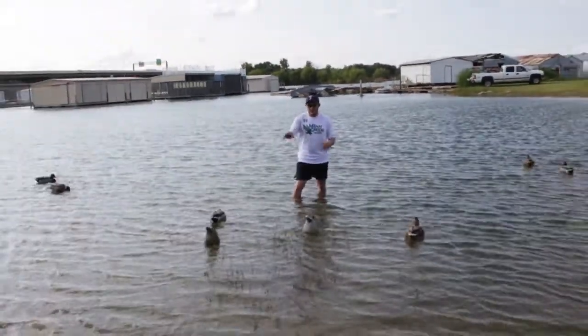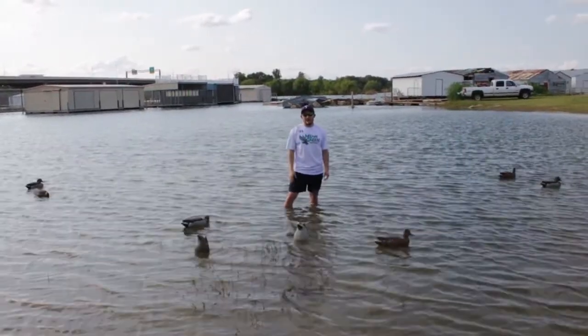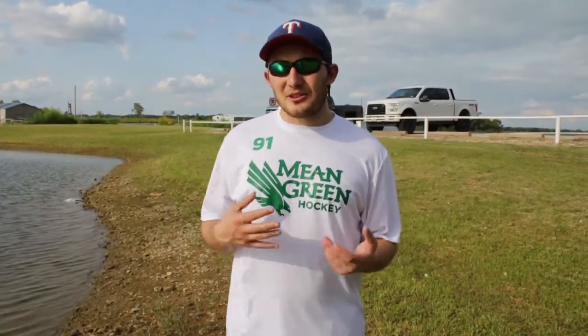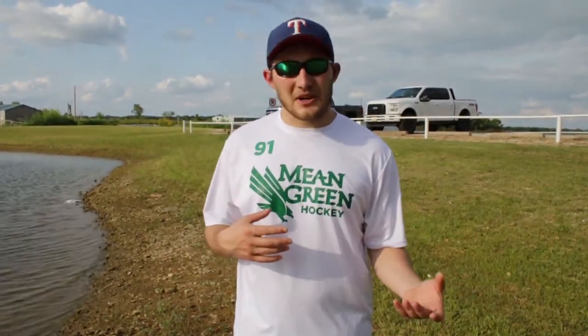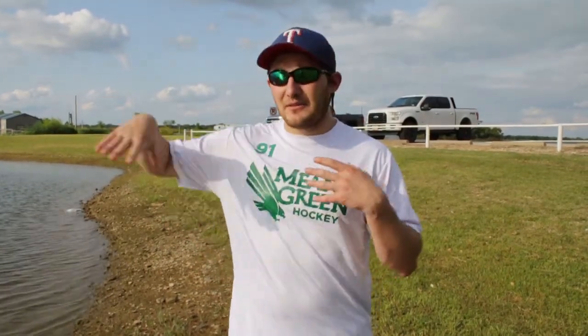The feeding group would be right here if you're hunting in the blind where Brandon's standing. When throwing a small decoy spread with mallards you can throw them in any pattern — a little U, a J-hook if you've got a crosswind, or just scatter them out a little. Remember, with mallards at the end of the day there might only be one pair that's kind of far off while the others congregate together — just keep that in mind.